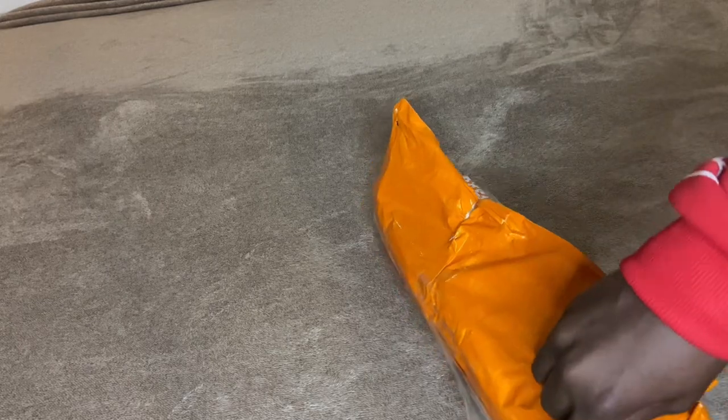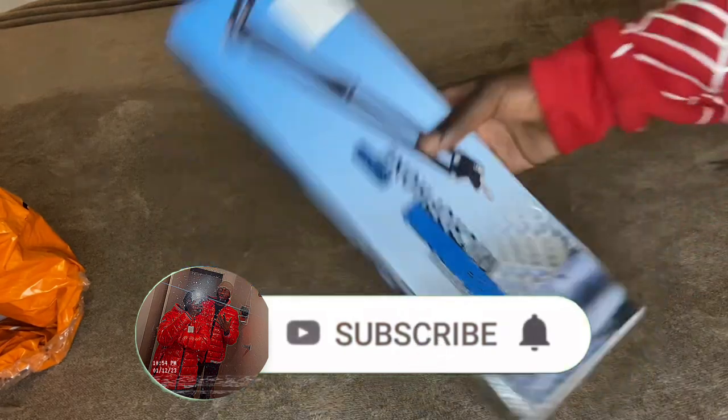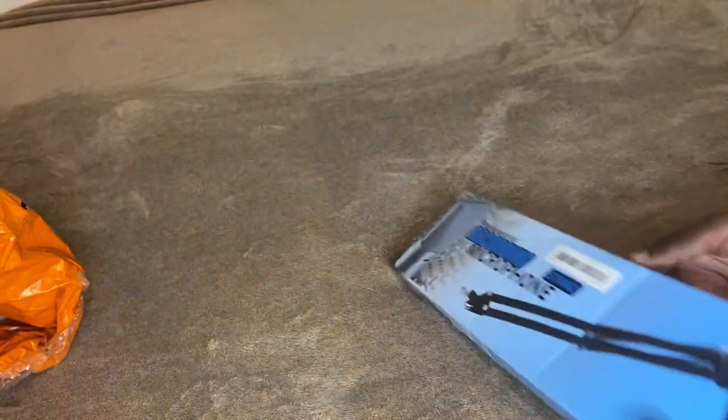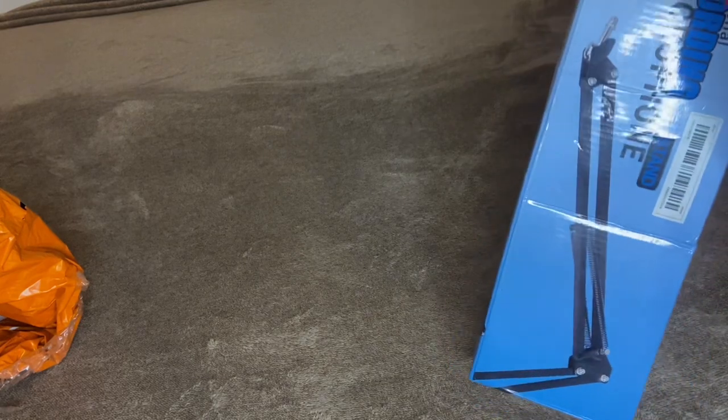I'll get back to you guys when I get it open. And we have finally got it out of the box, and this is what it looks like. This microphone is not in here, okay? It's just a stand. Let me open it so you guys can see what I'm talking about. Just a boom arm in here.